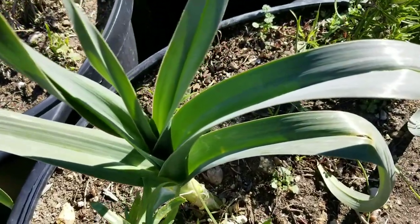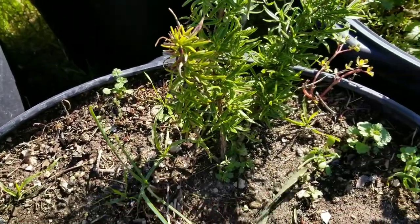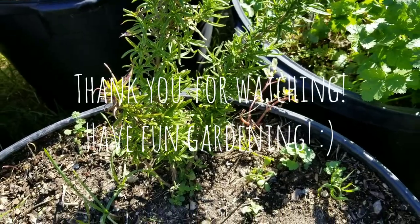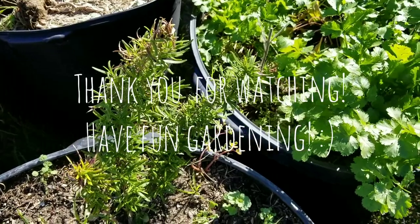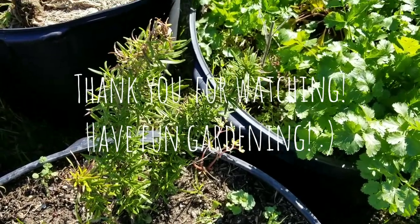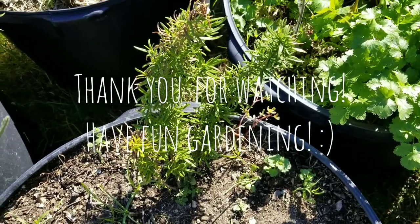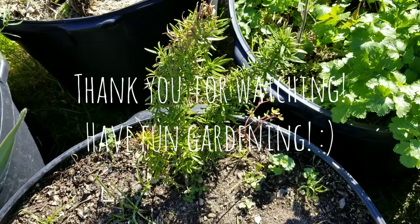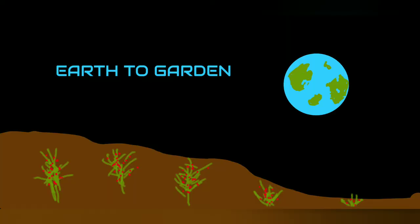I want to keep posting updates on this herb garden. Thank you for tuning in — I'll be posting more ideas and fun garden stuff. Take care everyone, see you next time!